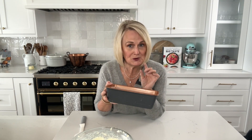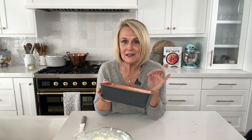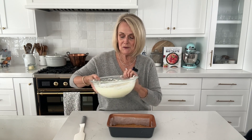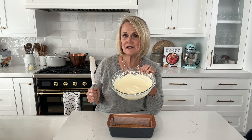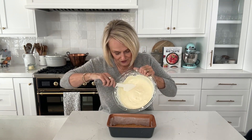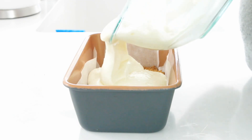Our graham cracker crust is cool now. I mentioned 20-25 minutes earlier — that was too long. Seven to eight, maybe nine minutes is correct, so always go by the directions in the description below, because sometimes I say weird things when filming. Now with our cream cheese mixture, make sure you don't over-mix it. Just mix until it's nice and smooth — you don't want to incorporate a lot of extra air, because that air is going to cause the cheesecake to fall as it bakes.